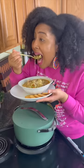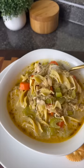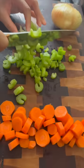Let me show you how to make the perfect chicken noodle soup. It's creamy, easy, and delicious — and where I'm at it's still sweater weather.